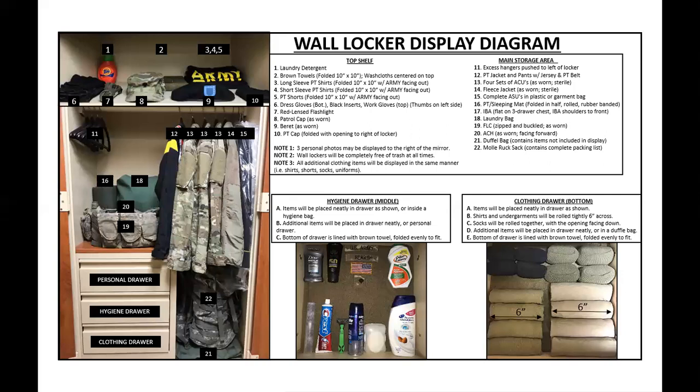A lot of things can go wrong with a wall locker display. For example, look at item number eight — it says 'patrol cap as worn.' So when a drill sergeant comes and looks at your wall locker display, your PC, your patrol cap, should not have the bill towards the back of the locker. When they say 'as worn,' that means worn — that's what they mean.